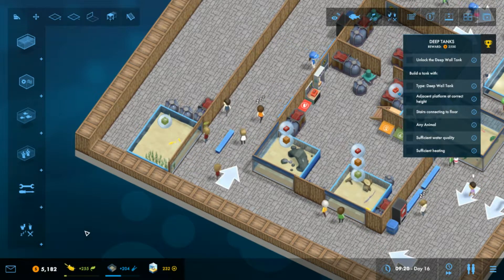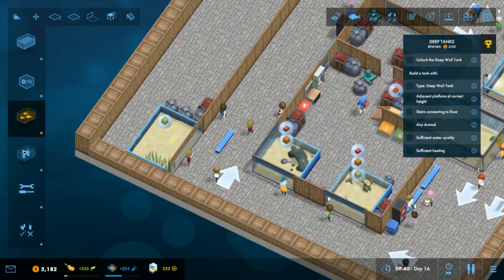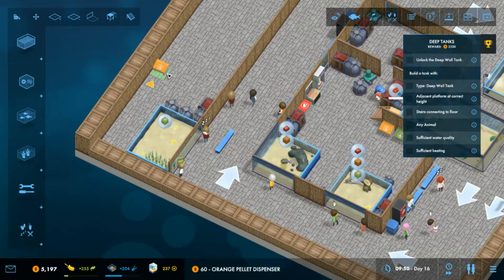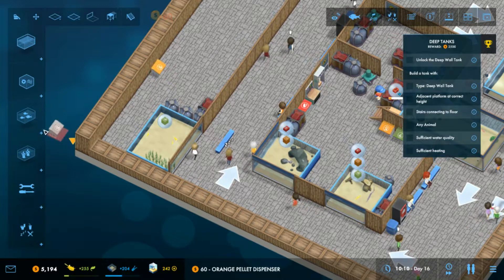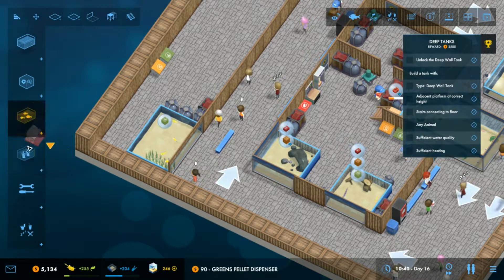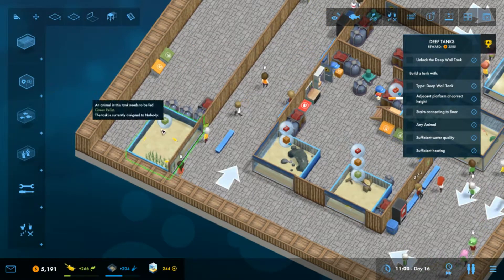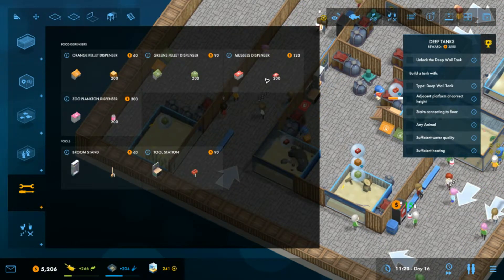Let's have a look at this. We're going to put a bit up here — I don't want the guys to have to go too far to get the food supplies. We don't need that one yet. We'll also put a tool station up here.